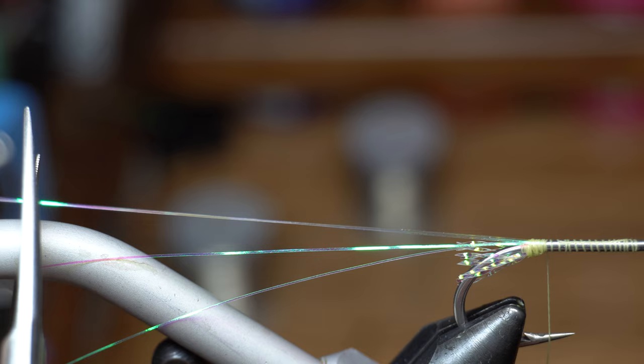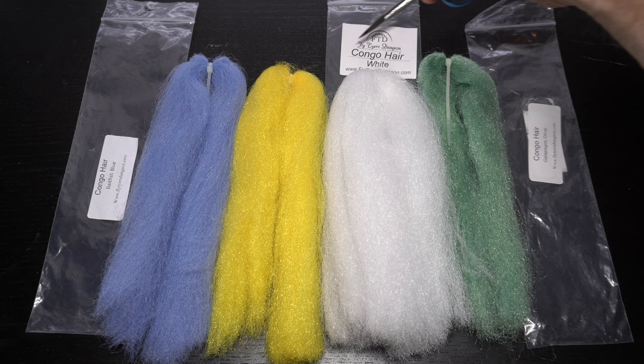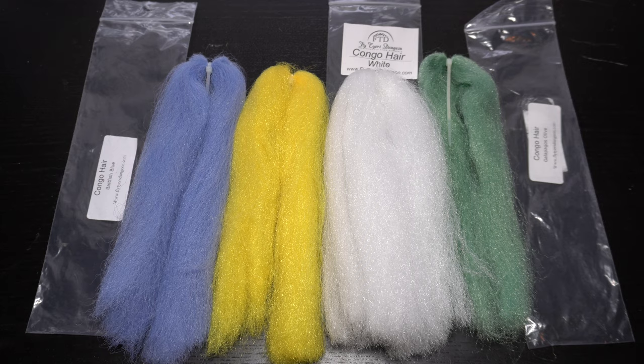Wetting the flash will make the next steps easier. Now we need some EP fiber, or in this case the much better priced Congo hair. For this pinfish coloration I will be using white for the belly, galapagos olive for the back, baitfish blue for some accents, and yellow also for some accents.